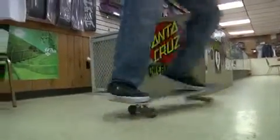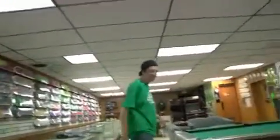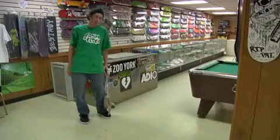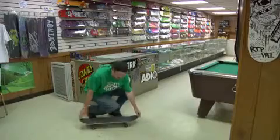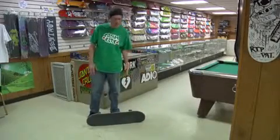Ho! Well, Premo, for those of you that don't know, is when you're standing on your board sideways. That's Premo.